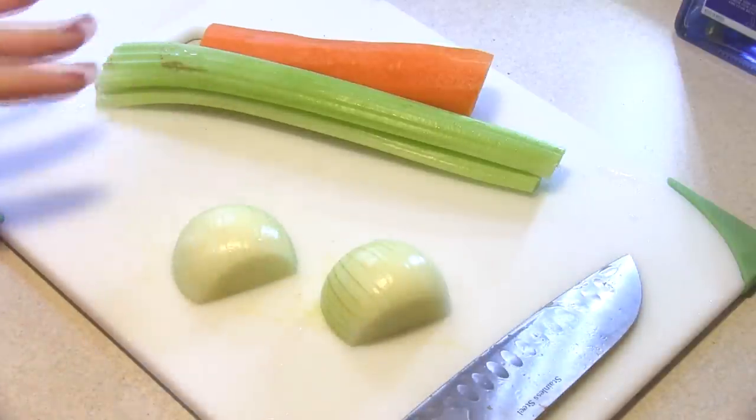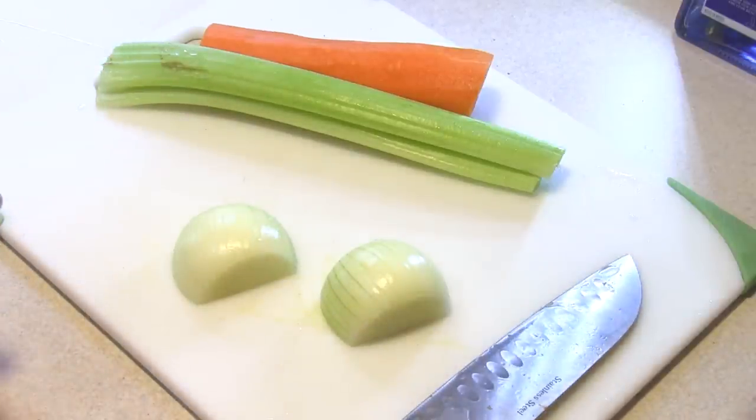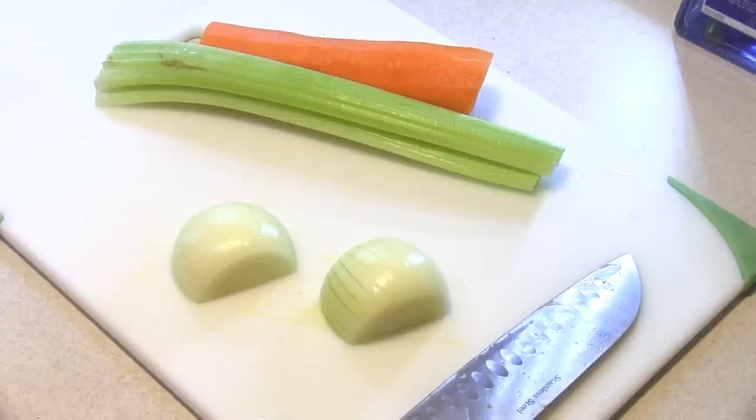So I'm gonna take care of all of this, and by then the macaroni should be done. We will drain that and rinse it off completely, trying to get it as cool as possible.